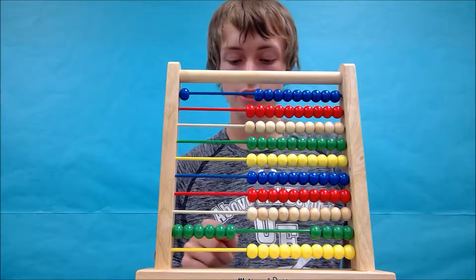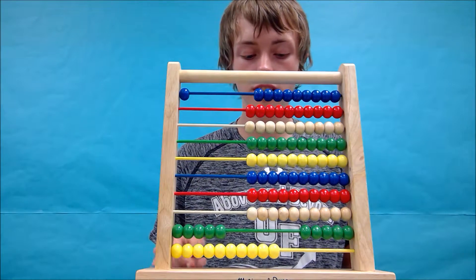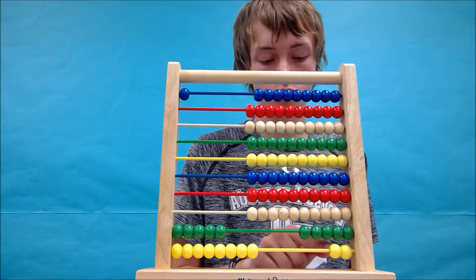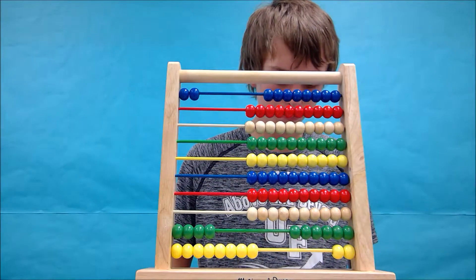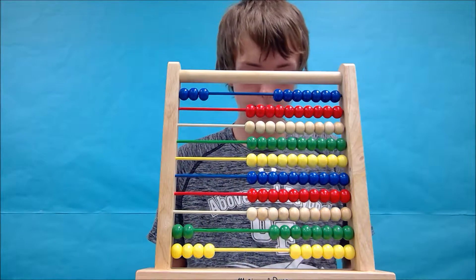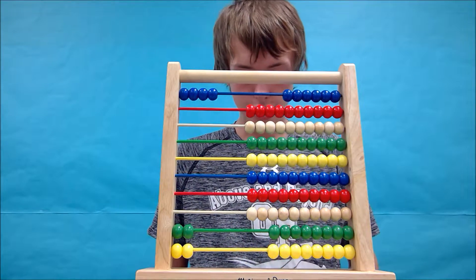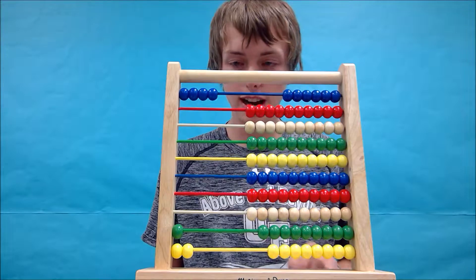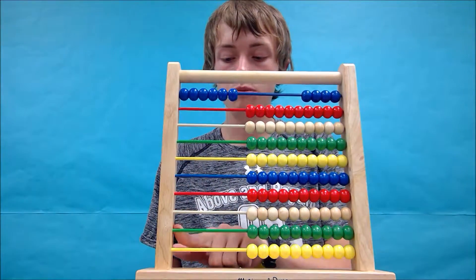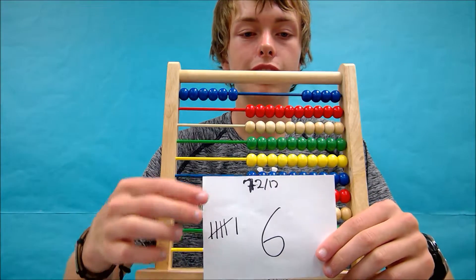Since we don't have any more ones to deal with, we can subtract a 10 off and add these 10 ones back on — the same as we talked about in the subtraction videos. So 60 is the same as 50 and 10 ones. Take away 2 and 1, add a tally and a bead. We continue this process — 2 and 1, tally and bead — repeating until we run out of numbers. Our answer is 6.